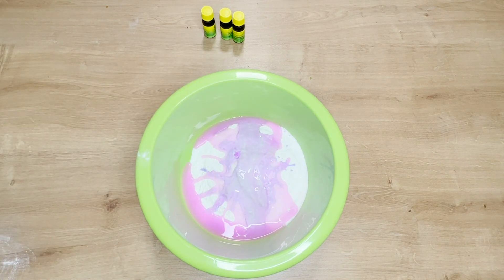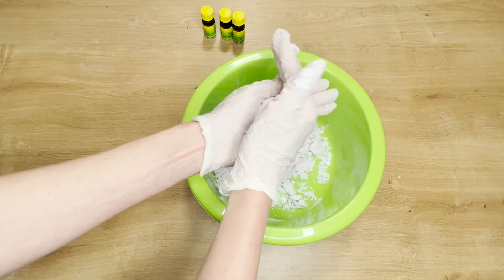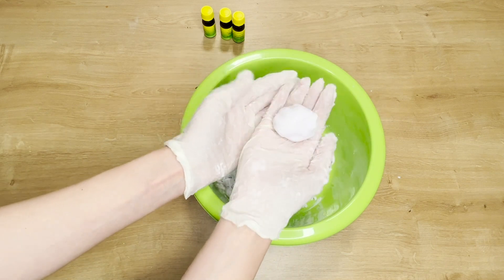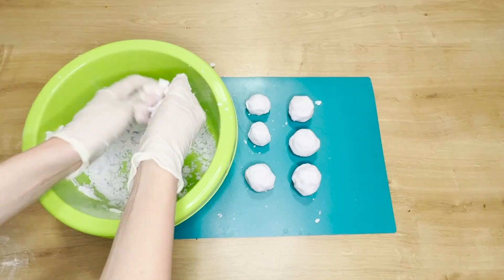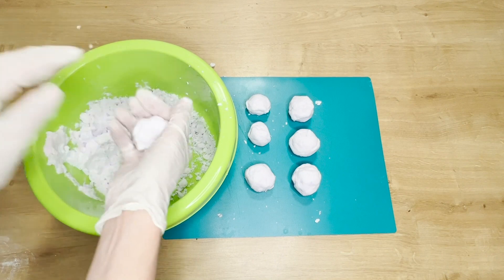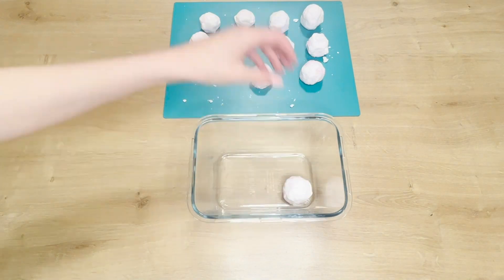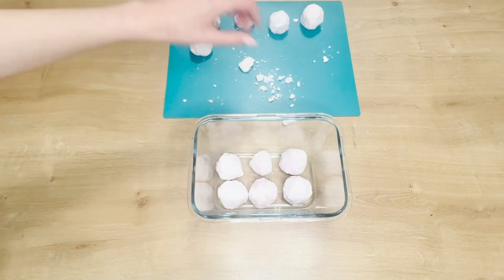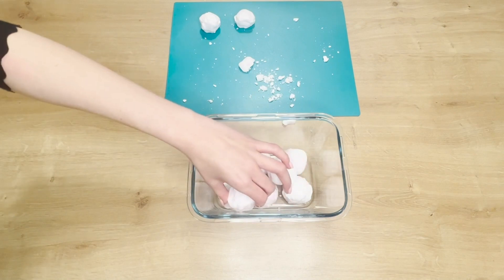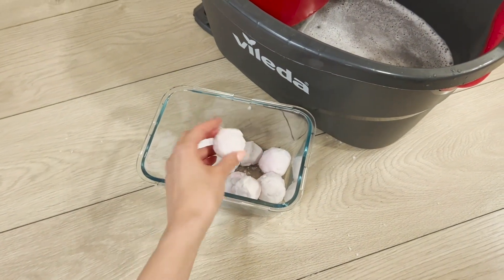Następnie dodaję miarkę ulubionego płynu do płukania tkanin. Ten składnik odpowiada nie tylko za piękny zapach — płyn ma działanie antystatyczne, dzięki temu kurz nie będzie osiadać na podłodze. Zakładam gumowe rękawiczki i mieszam całość, dokładnie ugniatam. Jeśli substancja jest zbyt sypka, dodaję płyn do tkanin. W rękach formuję kulki wielkości piłeczki golfowej. Zawartość denaturatu zapobiega powstawaniu smug.